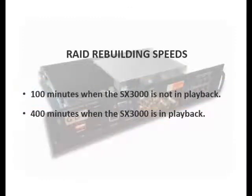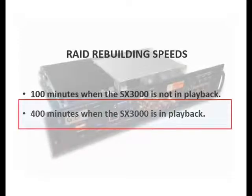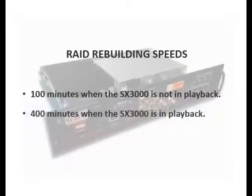However, when the SX3000 is in playback, the RAID array will take its standard four to five hours to rebuild. But it should also be noted that the rebuild can be increased to its maximum speed if the SX3000 stops playback at any point during the process.